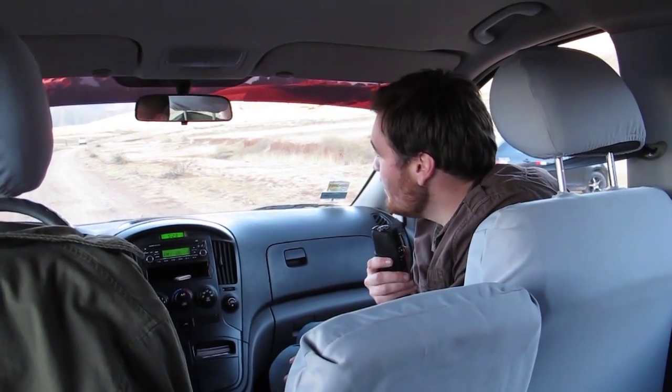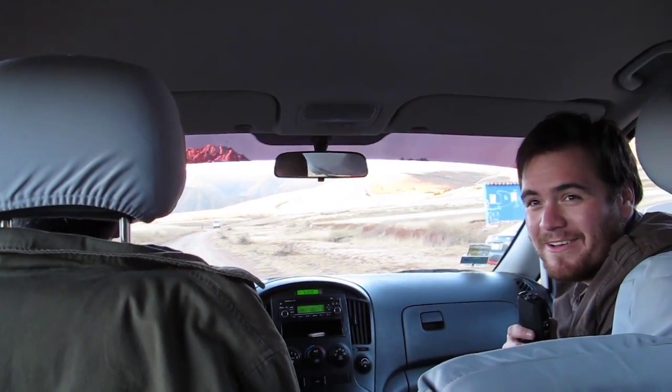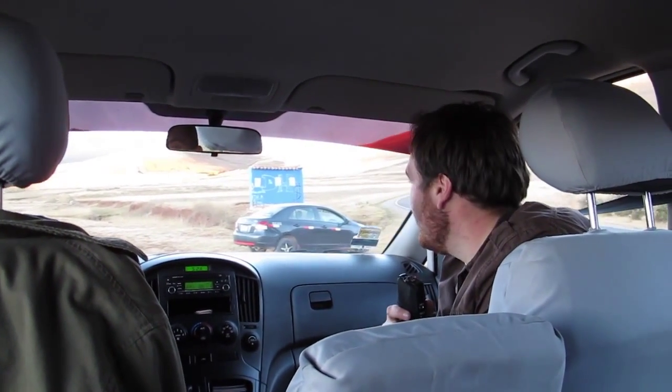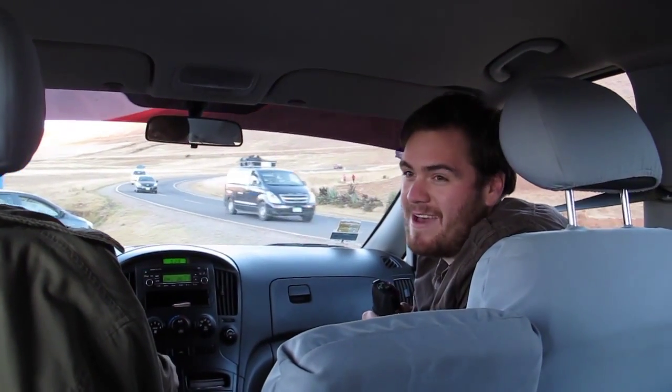We just wrapped our shoot up here above the Sacred Valley. We had some amazing light — the sunset over the glacier was just phenomenal. We had an amazing crew; everybody was totally awesome. I think we got some great shots. Now we just need to take it back home, do a little post-production, and get this up online so people can buy all this really cool stuff.